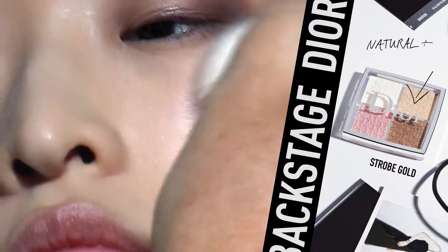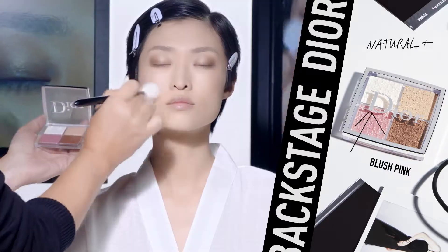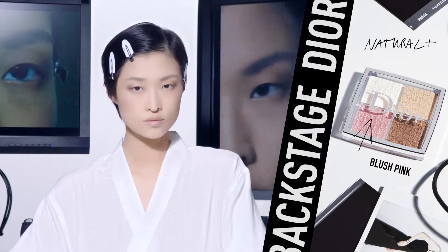Then add some color with the pink shimmer shade. Apply this in a circular motion on your cheekbones to give a healthy glow. And here you got your natural glowy skin.